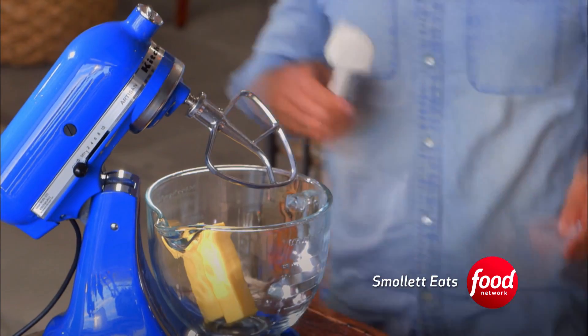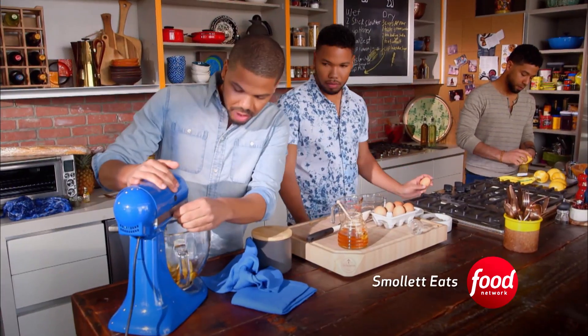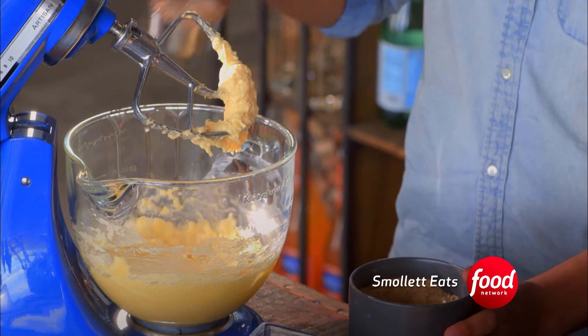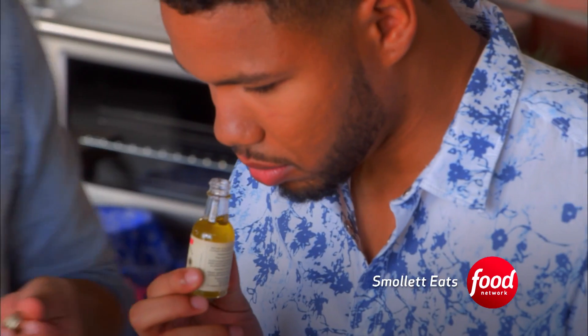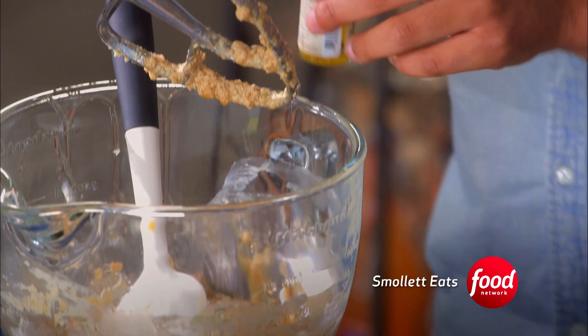I'm going to get two sticks of butter in here and a third of a cup of honey, and get the butter and honey creamed. Half a cup lavender sugar. Now I'm going to get the lemon oil in — it's the extract of the lemon peel. Wow, that smells really good, though. Really unique ingredients, actually.